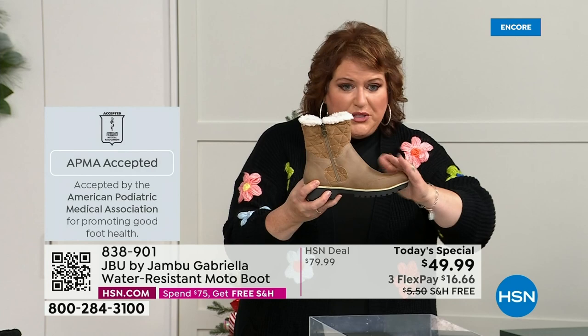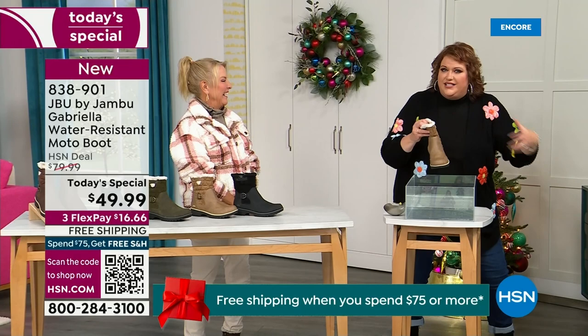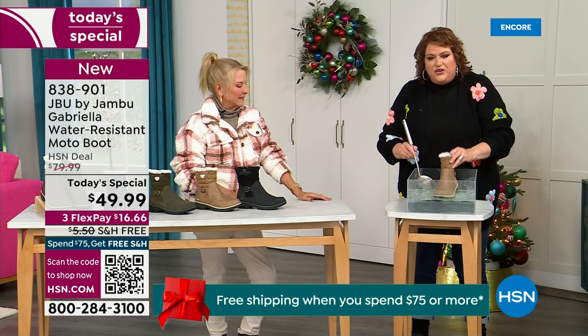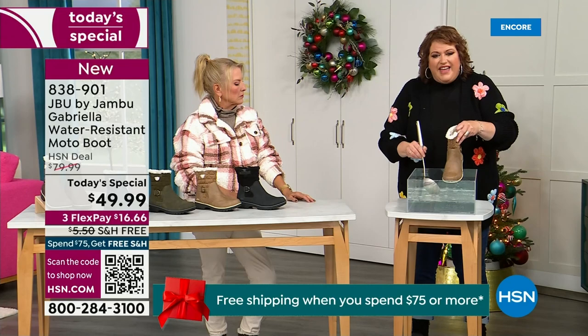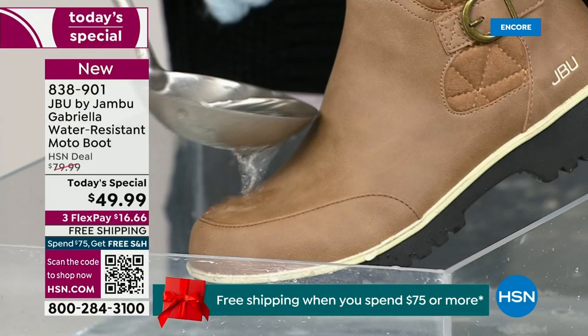These are water resistant. How many of us park the car, open the door, and there's the puddle? You're thinking, can I leap over it? And then suddenly your sock gets wet and you've got hours to go before you can get it off. Now if you happen to step in the puddle — or if there's a rain shower, sleet, icy rain, or wet grass walking the dogs — watch how the water just runs right off the Gabriella. That's the water resistance built in. You can take a soft cloth and wipe it off, but it's not even necessary as the water just beads right off.